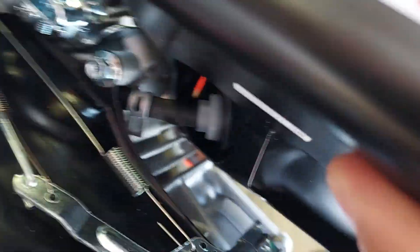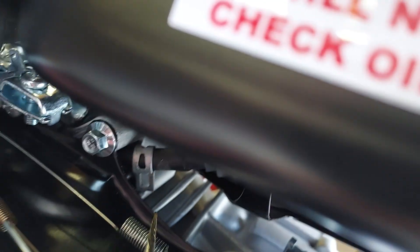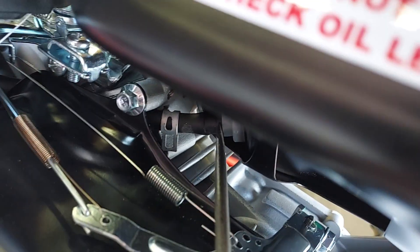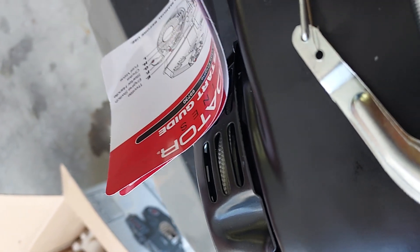So now with a flathead screwdriver we're simply going to stick it right in here and just pop it. We got it off — tried on it from both sides and it's off. This is where we'll connect the new fuel hose.